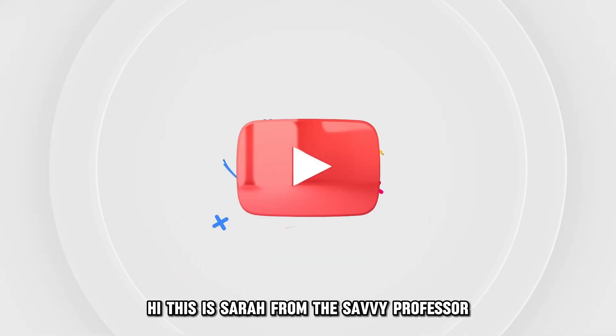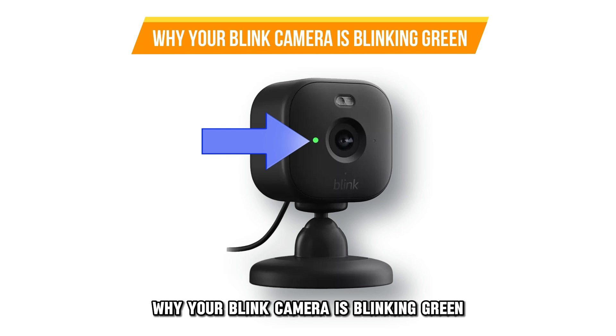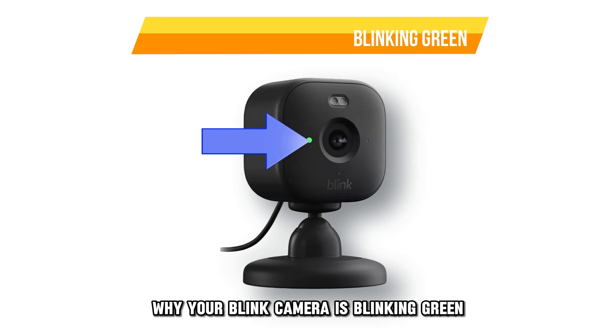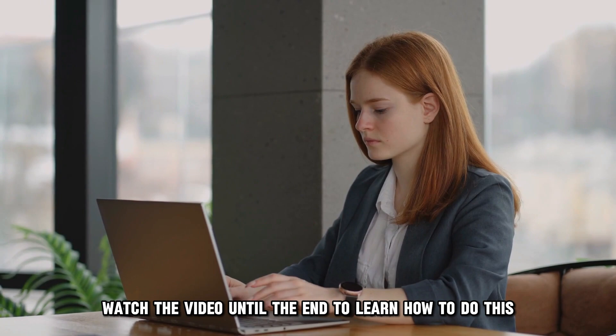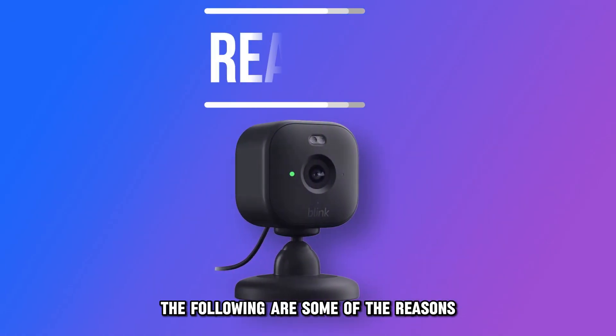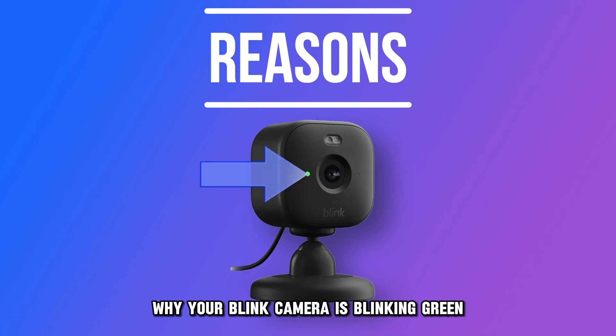Hi, this is Sarah from The Savvy Professor, and in today's video, we'll talk about why your Blink camera is blinking green. Watch the video until the end to learn how to do this and more. The following are some of the reasons why your Blink camera is blinking green.